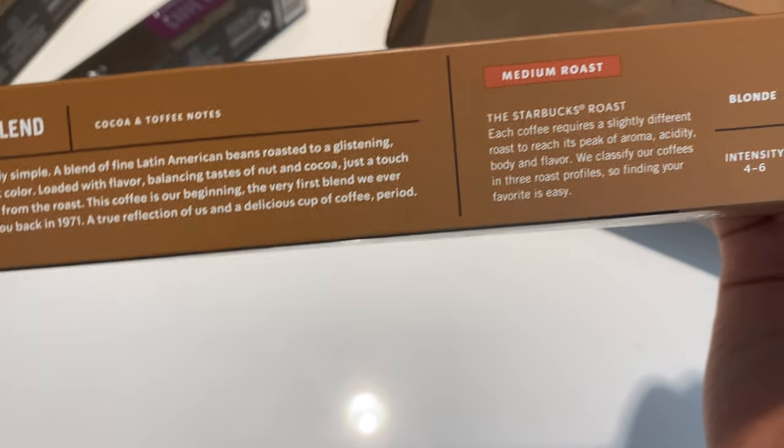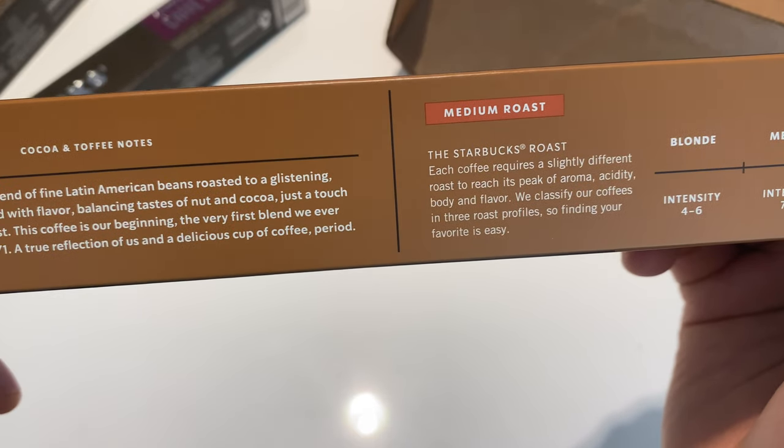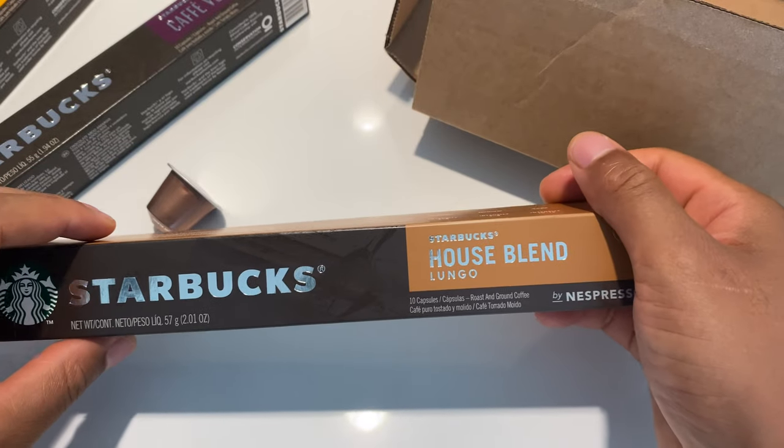It also gives a description on the side of what the coffee's characteristics are, so you might want to read that. So that's the unboxing — thanks a lot for watching.